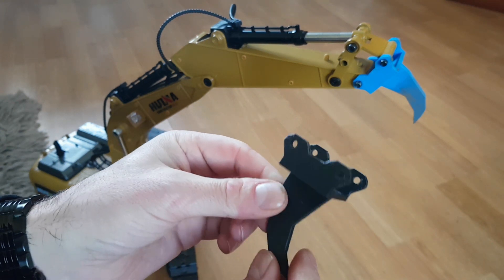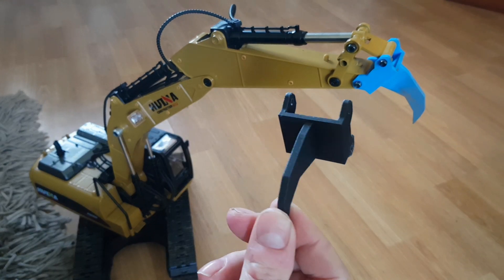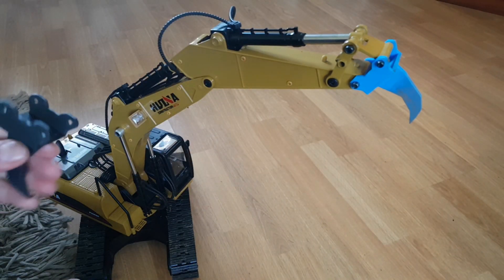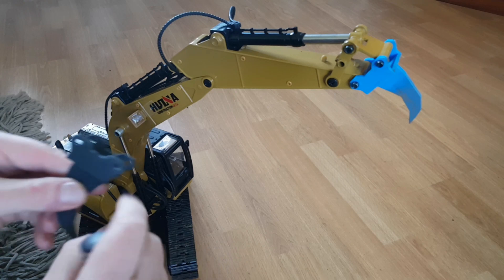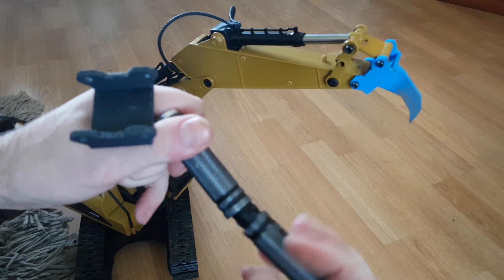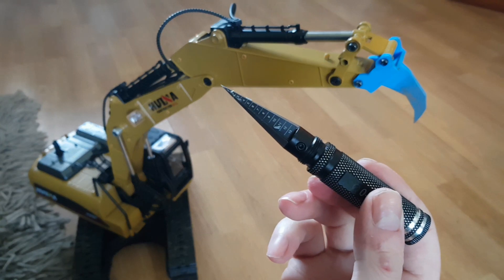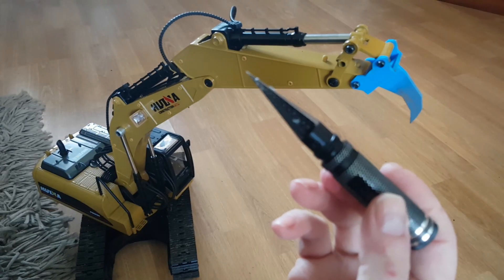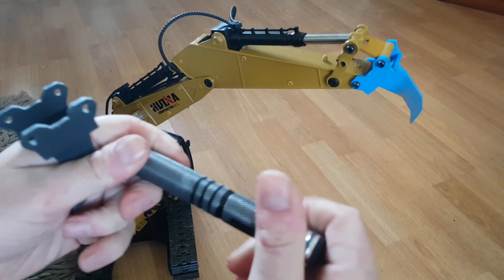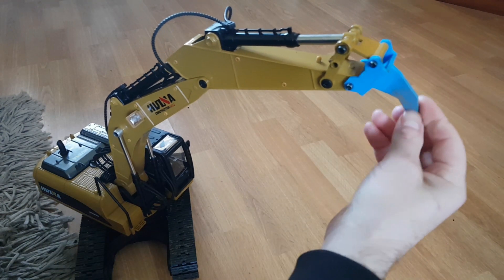I'm going to put this on Thingiverse so people can print it if they want — whoever's got one of these. You will need to drill the holes out a little bit more; I used a reamer for that. I'll put a link in the description on Banggood for one of these, because these are really brilliant tools for reaming out bigger holes. So that's the ripper on the end of it.